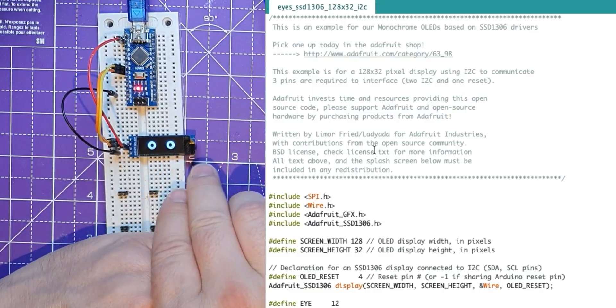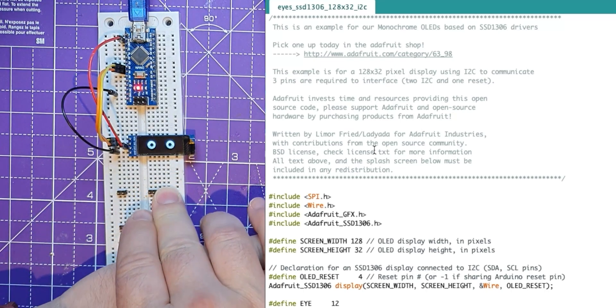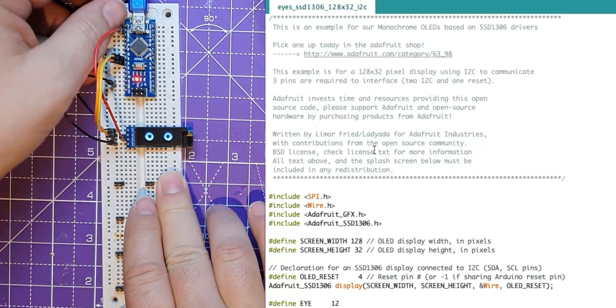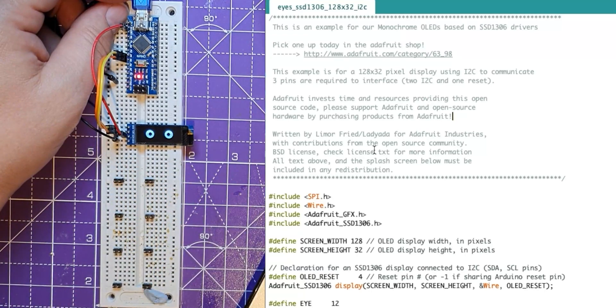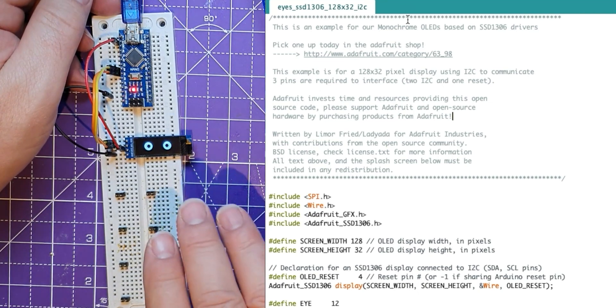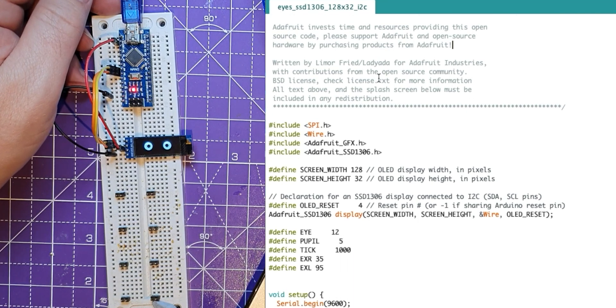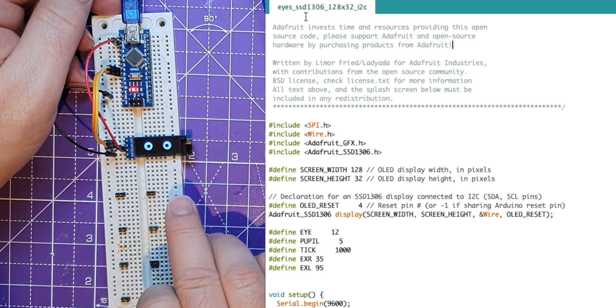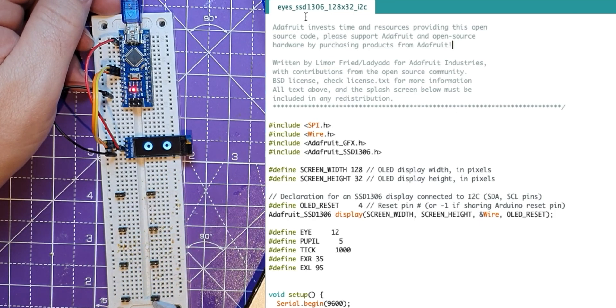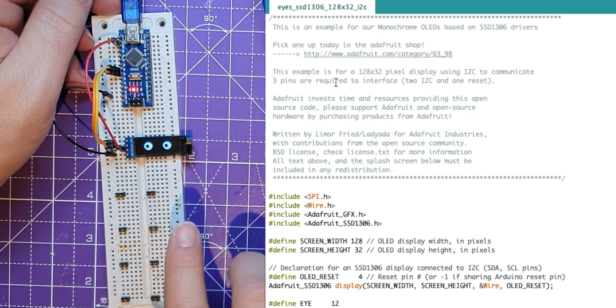This OLED is the SSD1306, and I use the library that Adafruit has produced for this. So I originally pasted all of my Pico code into this Adafruit sketch and tried to get it working from there. This library actually comes with all of the different demos for it. I actually deleted the demos. I'm not allowed to distribute this because I have to put the Adafruit splash screen in it, so I've removed the splash screen from this.